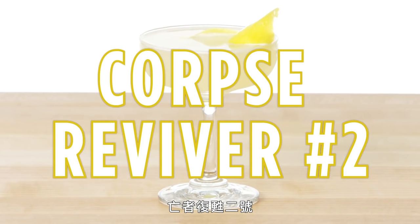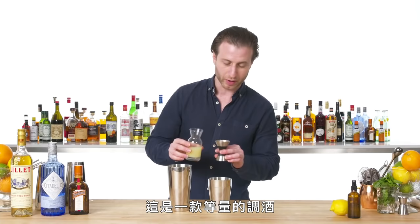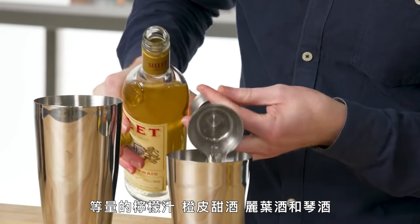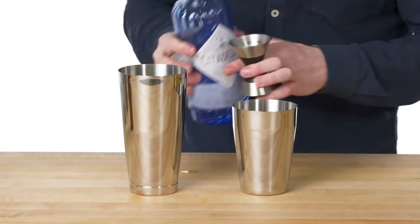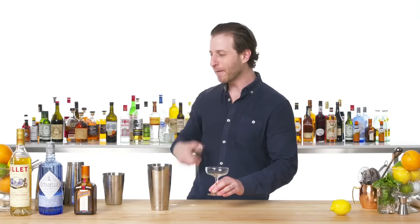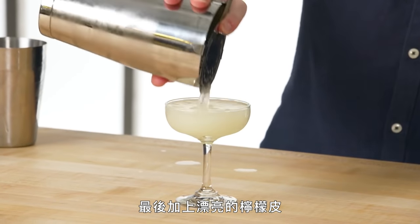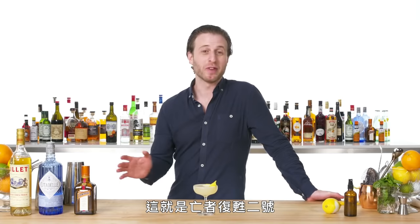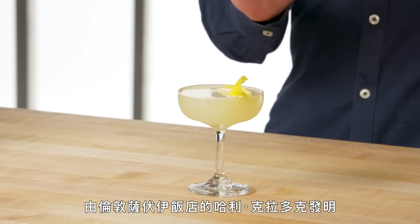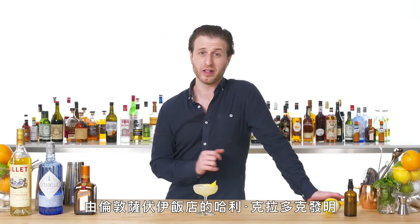Corpse Reviver Number Two. It's an equal parts drink — equal parts lemon, triple sec, Lillet Blanc, and gin. We're going to give our chilled coupe a nice rinse of absinthe and finish with a generous lemon twist. This is the Corpse Reviver Number Two, a classic refreshing gin drink invented by Harry Craddock at the Savoy Hotel in London.